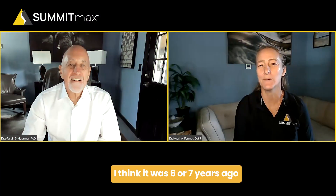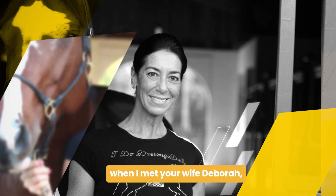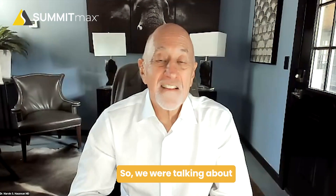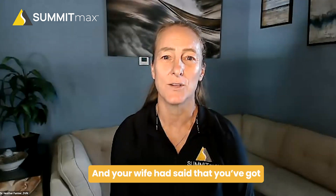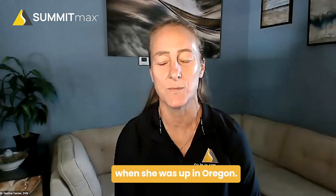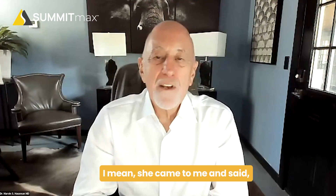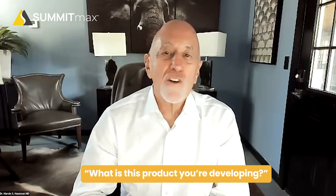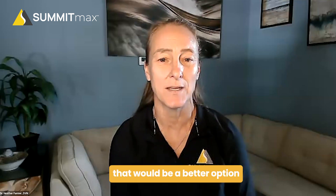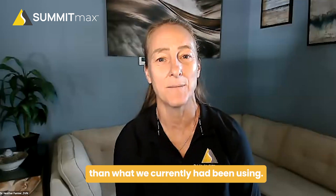So, Marvin, I think it was six or seven years ago when I met your wife, Deborah, when she was coming down to Florida for the Winter Circuit. I remember. We were talking about anti-inflammatory and joint products, and your wife had said that she had used a product that she really liked when she was up in Oregon. And I was intrigued because it sounded like something that would be a better option than what we currently had been using.